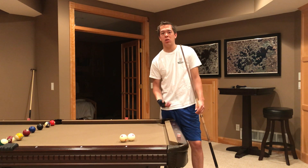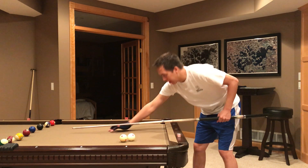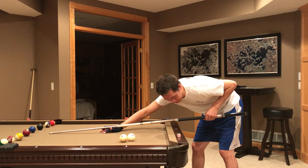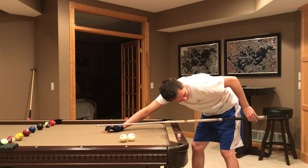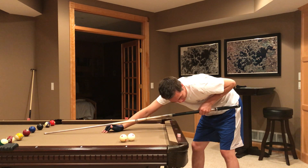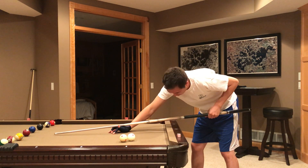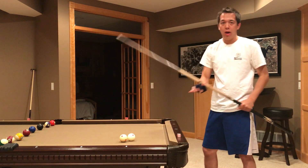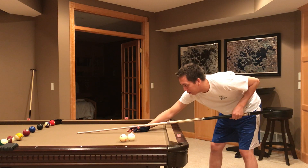A couple keys to the pendulum stroke: as you're following through, your wrist should automatically kind of go forward a little bit. So you can see that wrist is straight, and the cue is going from being at a right angle here to being at an obtuse angle here. And that's the key because when you do that, you notice the tip of the cue automatically goes downward.